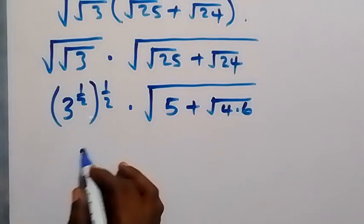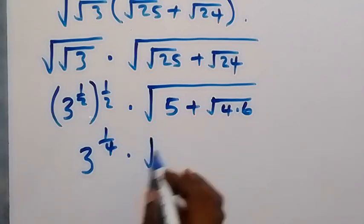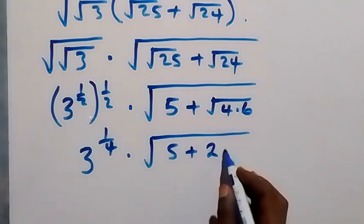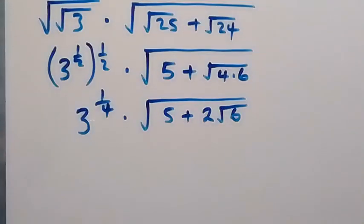In the next step, multiplying the powers gives us 3 raised to power 1 over 4, then times root of 5 plus — here we can bring root 4 out as 2, then root 6.